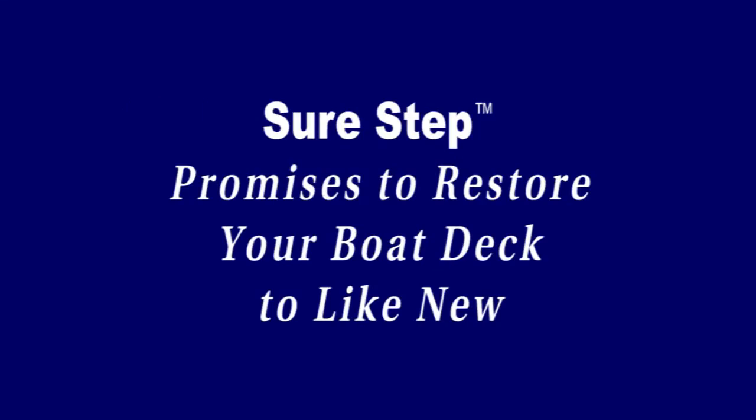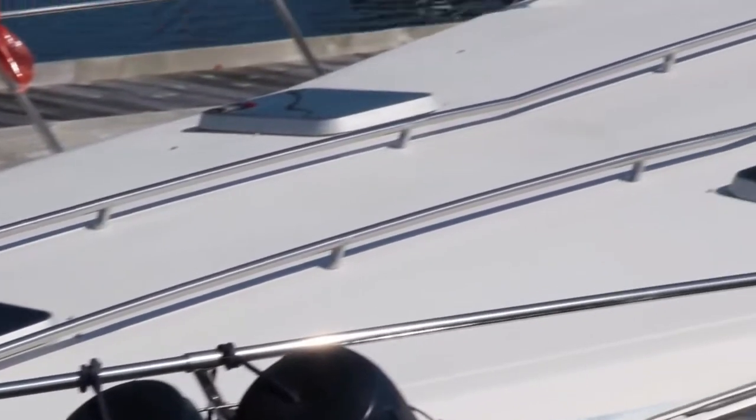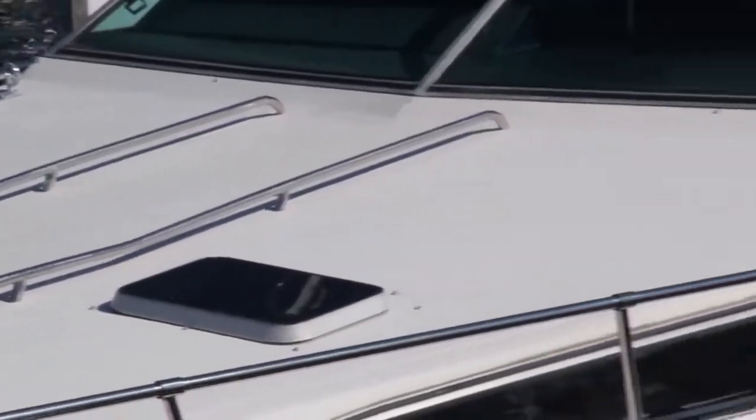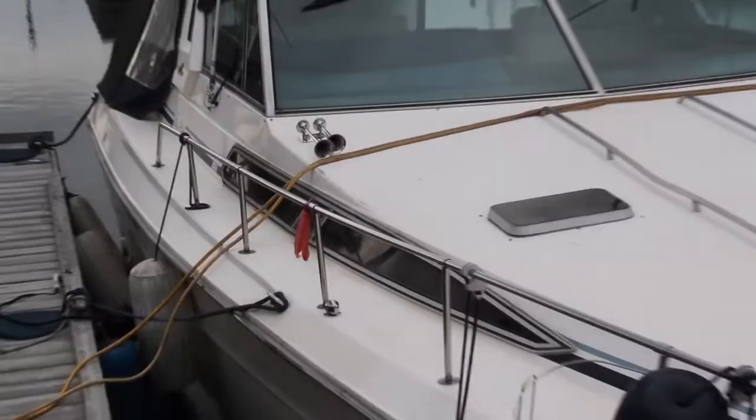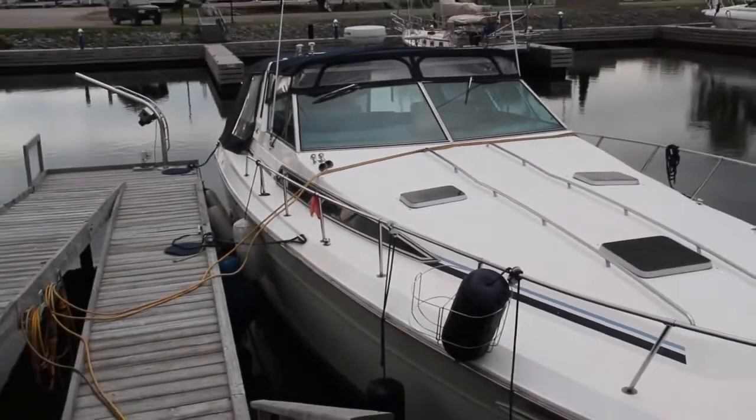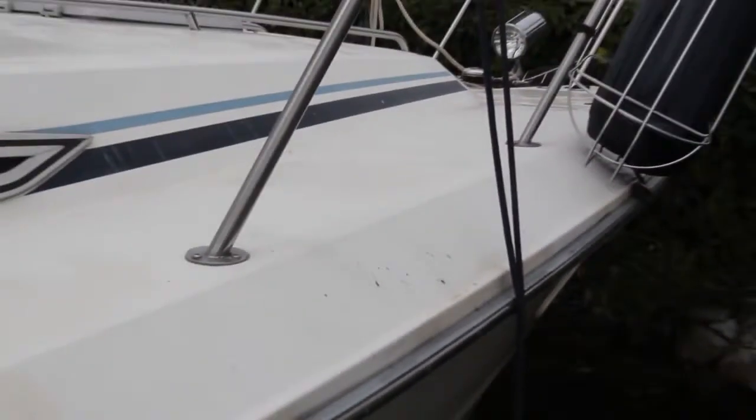But now there's a better way. SureStep will restore your faded boat decks and reduce your maintenance. Imagine your boat decks looking shiny and new and never having to scrub them again. That's the SureStep promise. Today we're going to show you how easy it is to restore the deck on this tired 1987 Sea Ray with SureStep.